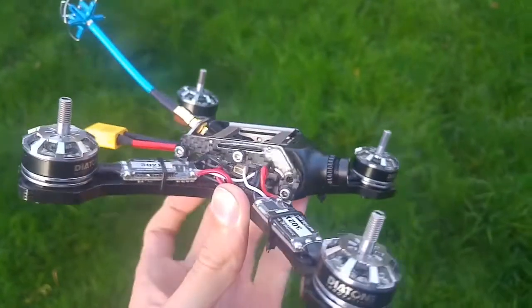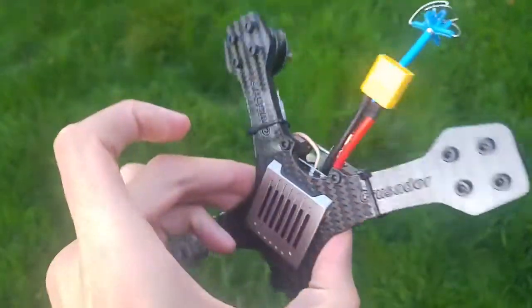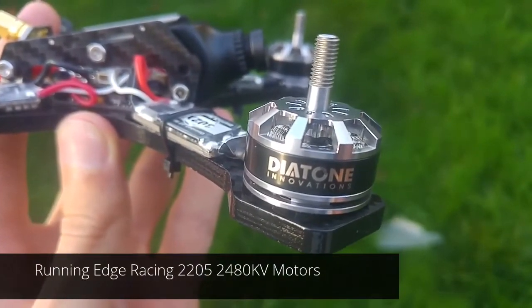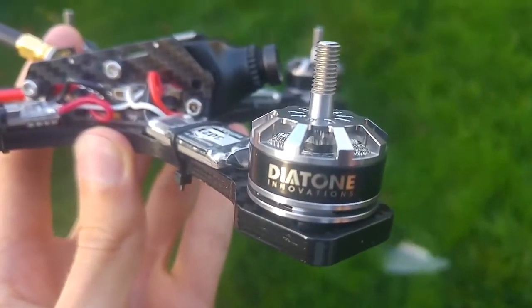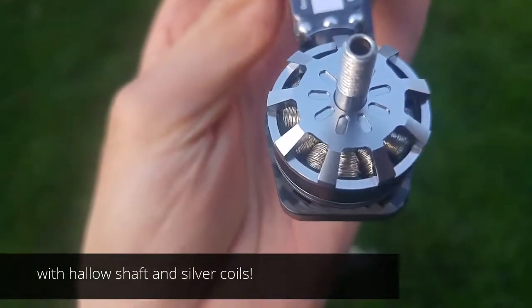The Crusader GT2. It's got some 2205 2480kV motors actually built by Sunny Sky, branded as Edge Racing, and the desilver motors — they had to make silver coils.